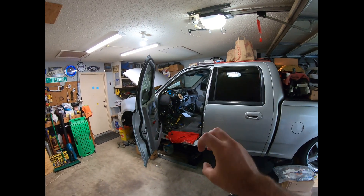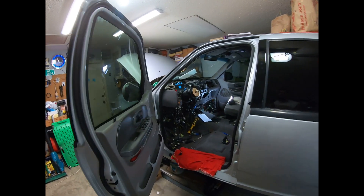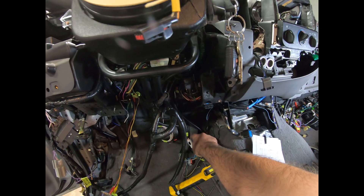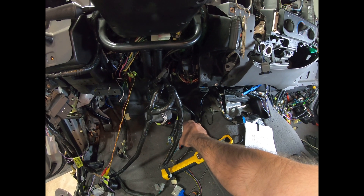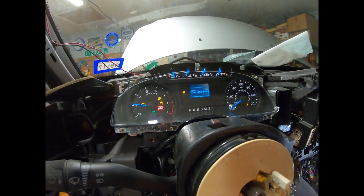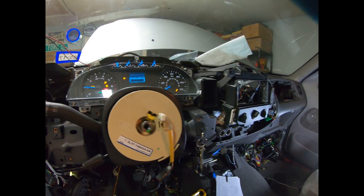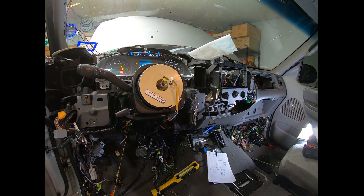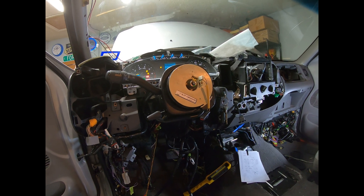From here I'll tidy up all the wires I have temporarily installed between the two ignition switches, then we can work on getting the rest of the dash put back together. Let's see if my gas pedal works — oh yeah! Still got lots to do, but this is really exciting, it's feeling a little more real now.